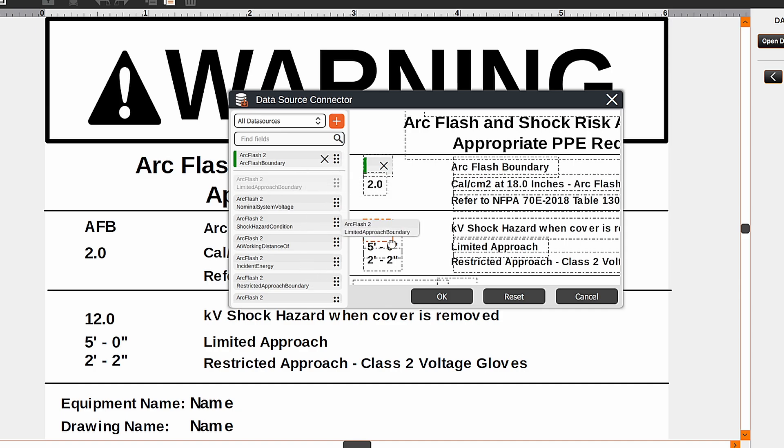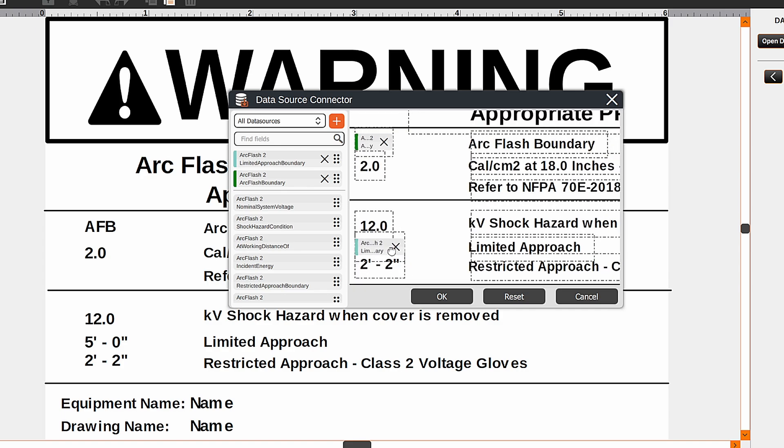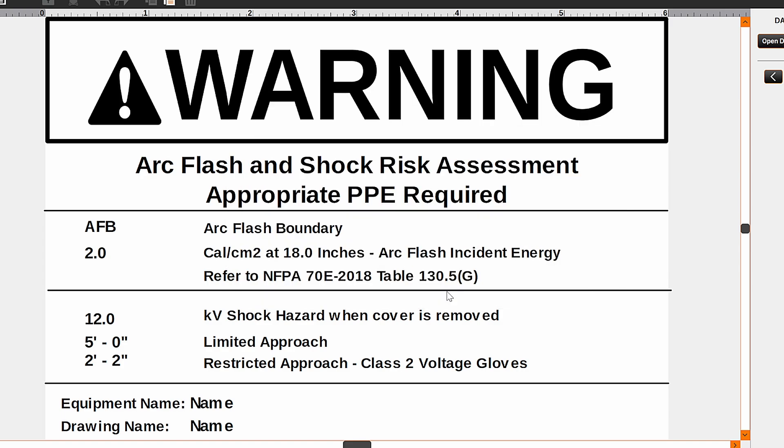Limited approach boundary we can drag here, and you can zoom in as far as you need. Once you're done, you can click OK and it will apply the appropriate information.